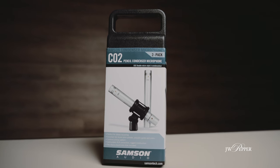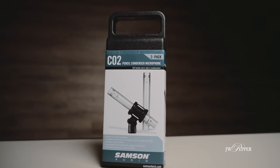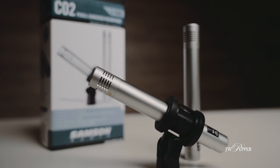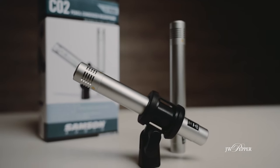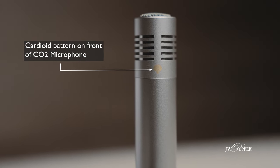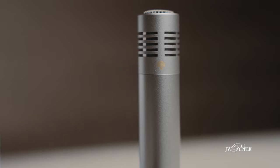Today I want to share with you the Samson CO2 stereo microphone pair, because I've used them and continue to use them extensively in all kinds of scenarios. The Samson CO2 microphones are a lightweight and compact cardioid microphone pair designed to be used as a pair to get great stereo recordings. A cardioid pattern microphone is one that picks up sound across the front of the microphone but diminishes as you get to the back of it.